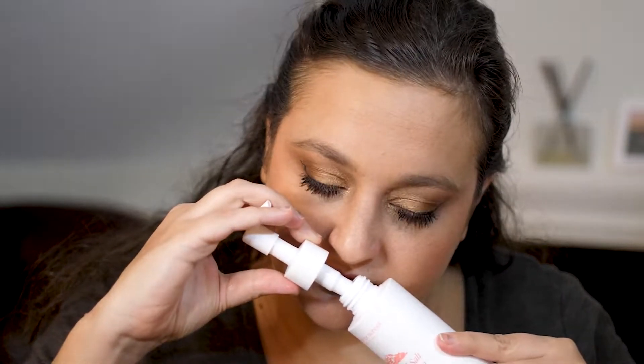Another item I'm decluttering is this Too Cool for School Mineral Pink Salt Deep Cleansing Oil. This is so heavily fragranced I can't use it. It's not really a good fragrance either. As far as getting your makeup off, it's fine but not fantastic, and the scent is horrific. So this is going to be decluttered.